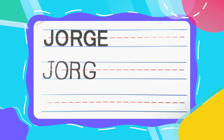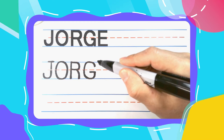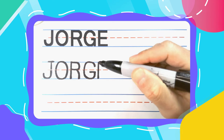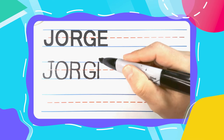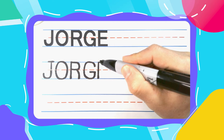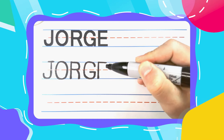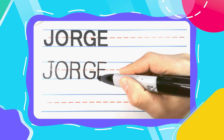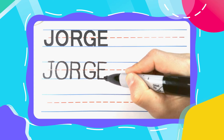And the last letter in Jorge is an E. And every E likes to eat. Especially this E. Start straight up and down. And then three left to right lines: a big one at the top, a smaller one in the middle, and then another big one down at the bottom.